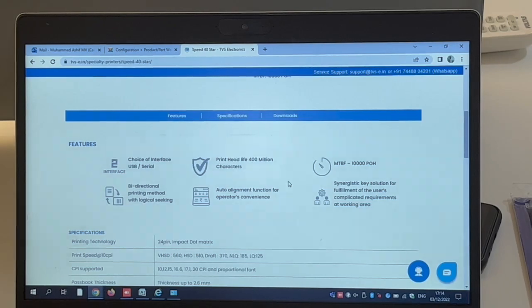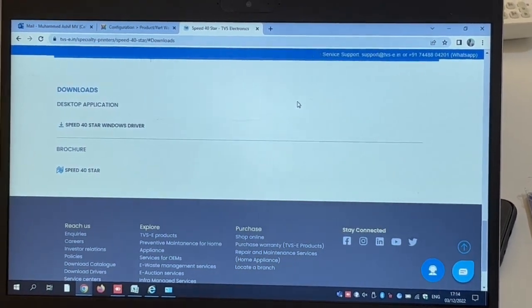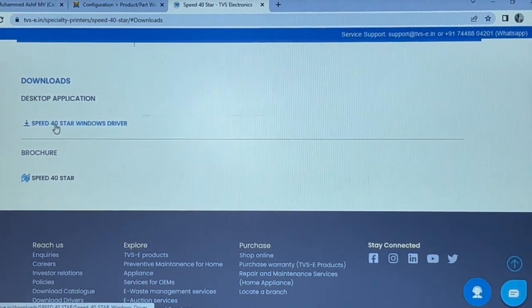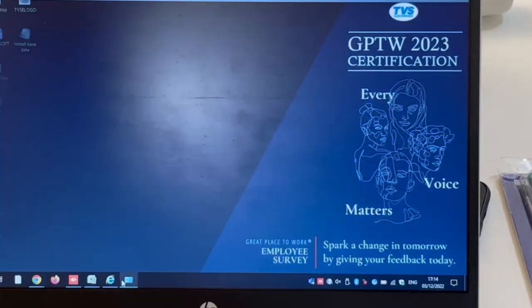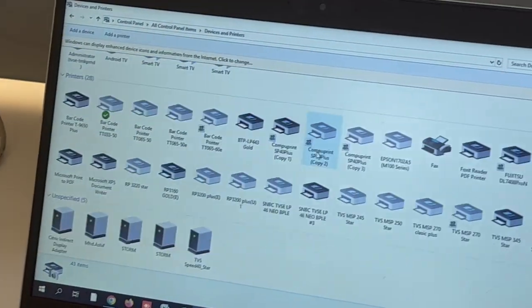Next, to download the driver, click on the Downloads section. You'll see the driver link there. Clicking on it will start the download. I've already downloaded the driver on my computer, so I'll proceed with installing it. To install the driver, open the Control Panel.